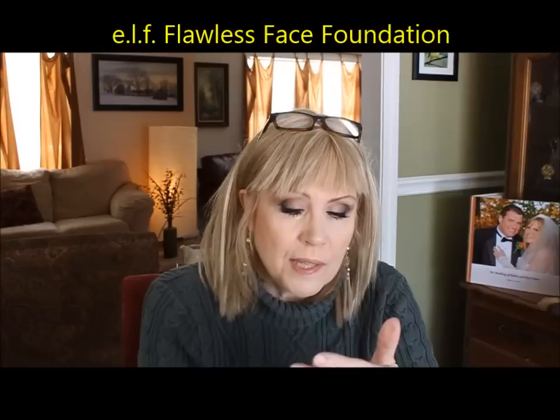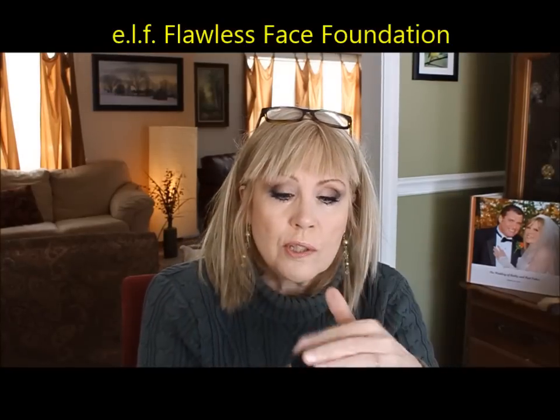For foundation, I have a couple here. This is the ELF Fabulous Face Foundation — it's made my list for three years in a row. This one is in porcelain, for lighter skin folks. It has a pump, it's six dollars, a wonderful drugstore cruelty-free foundation. It does not oxidize, it's slightly warm in the medium tones, but it is a wonderful foundation.